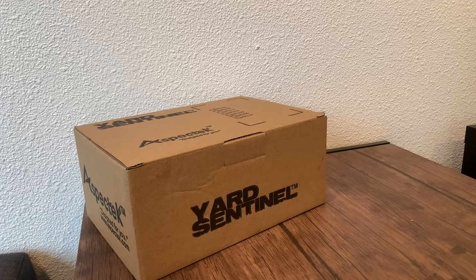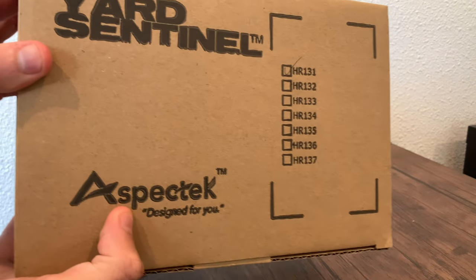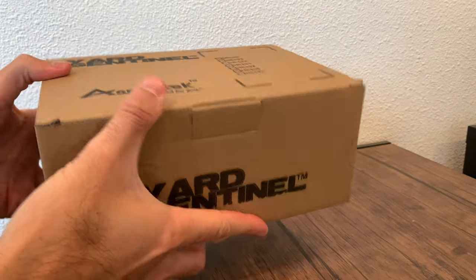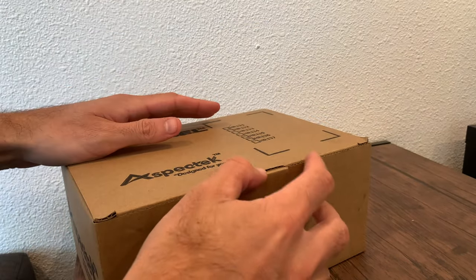I picked up a Yard Sentinel device to keep some of the raccoons and other creatures on my property away. I figured I'd show it in case anyone else was interested — it's pretty popular on Amazon.